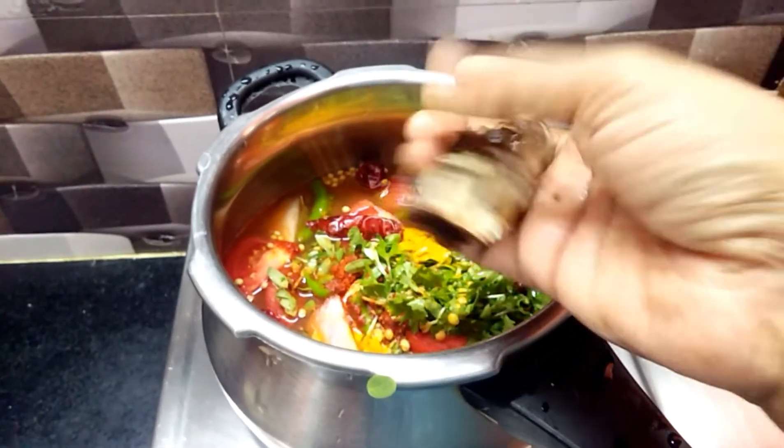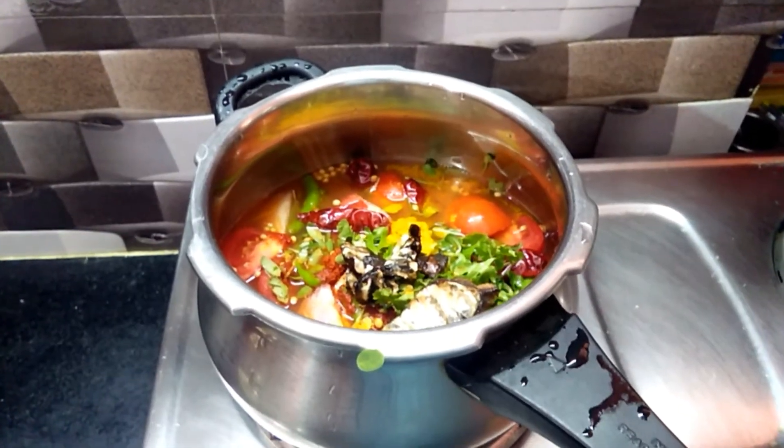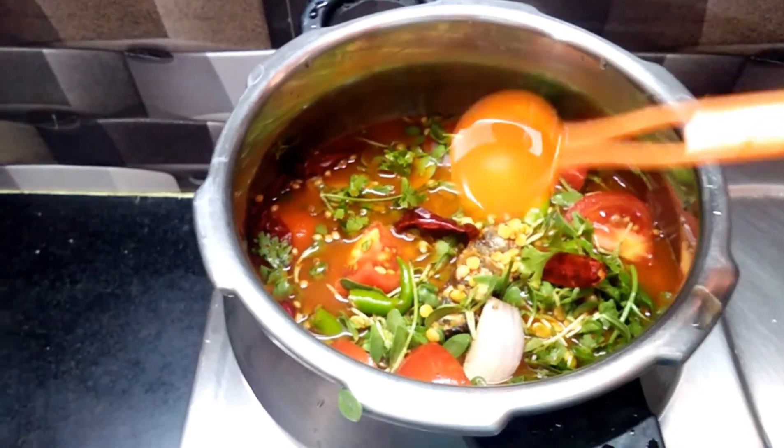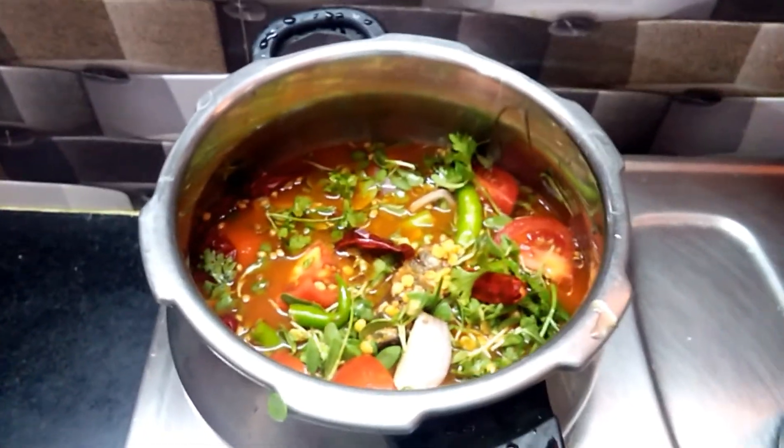Now I'm going to put a cup in the pot and put a bowl in my bowl. Put the spoon in the bowl and put a cup in the bowl.